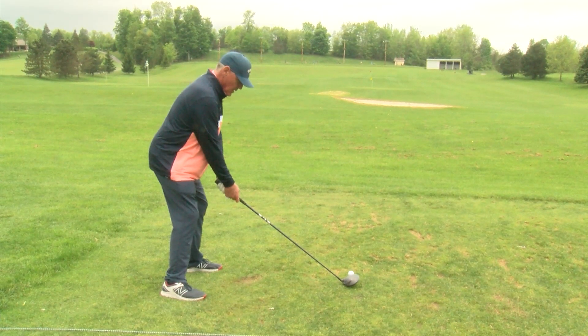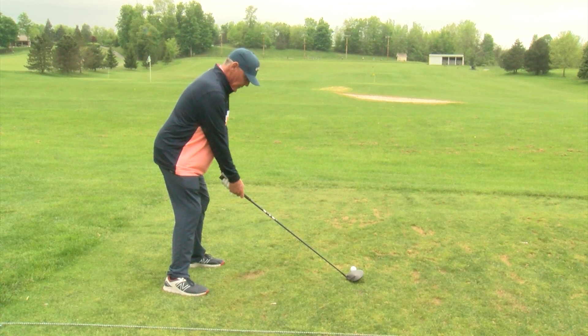And once I get here, I check my balance, my grip, and my ball position.